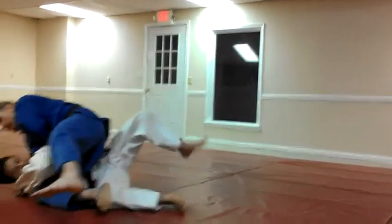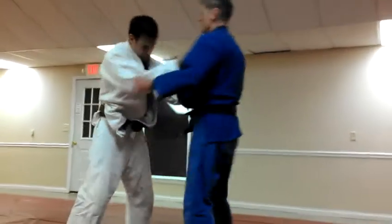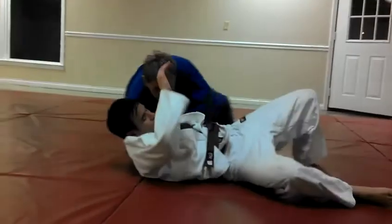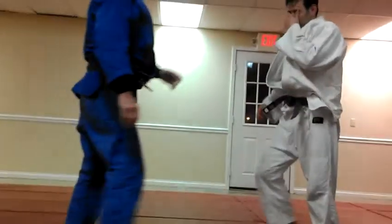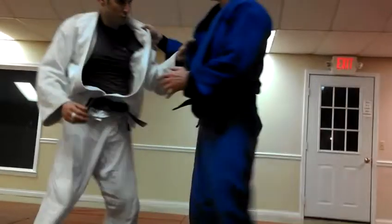Kojigari here. Come down. So this is if he gives me his left side here. Bring this down.